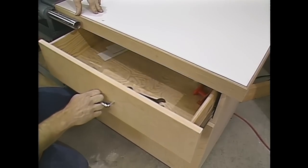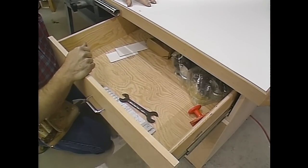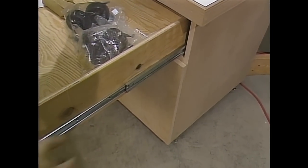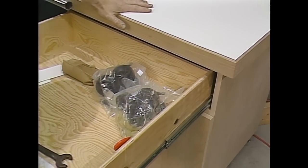Now, you know how most drawers only open out about two-thirds of the way, and you're in there searching around trying to find something that got way in the back? I found some full extension drawer slides — these devices right here on the side. It lets it come out all the way, and they're strong — they'll hold about a hundred pounds of weight.